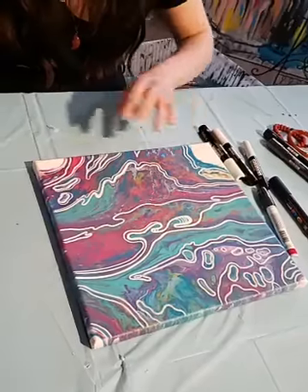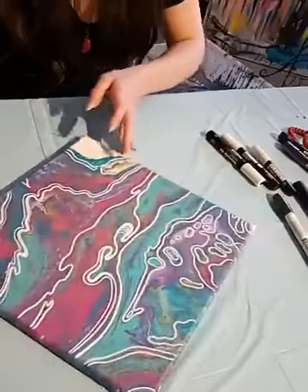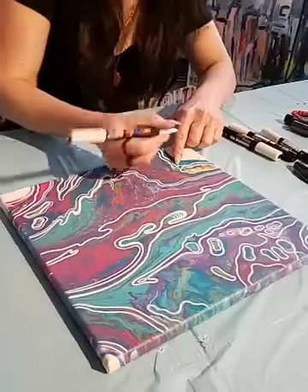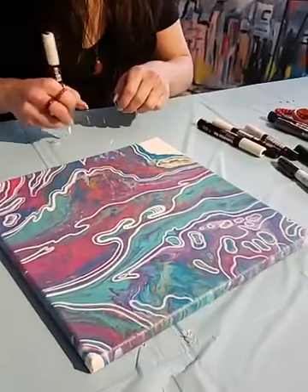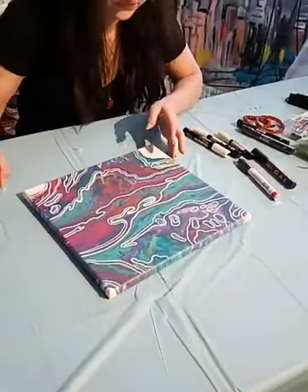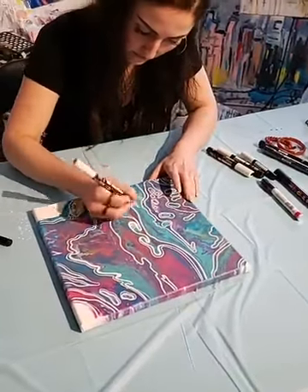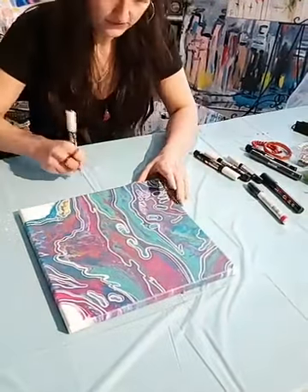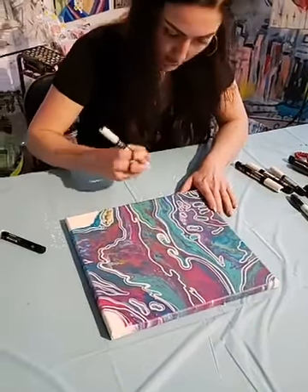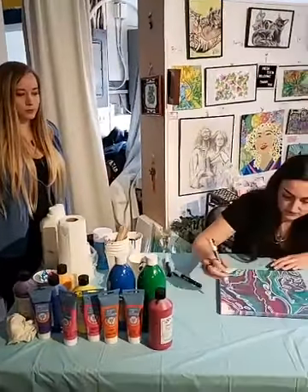I'm going over it quite fast just because I do want to show you where I would put the lines in, kind of like a rough draft. But when I go over it a second time, I would just take my time going over the lines so each part would be perfectly opaque. So Megan, what kind of other art do you like watching? I pretty much watch pouring art — I love watching pouring art, it's so mesmerizing.